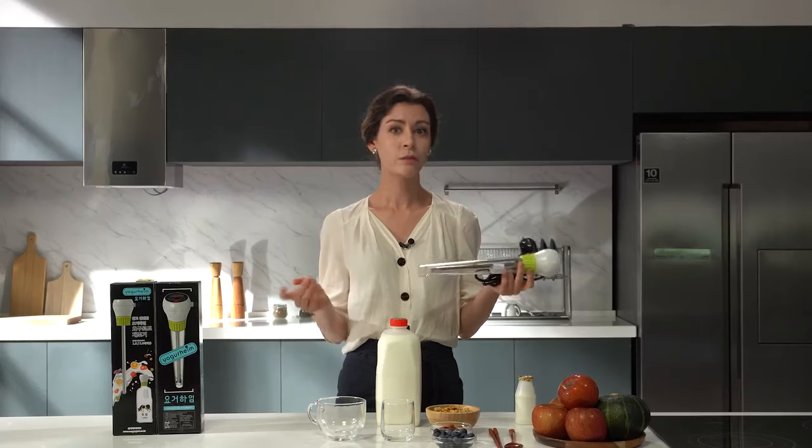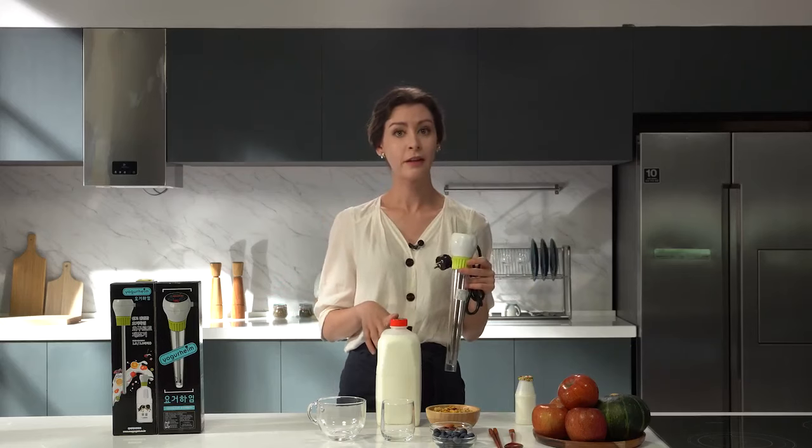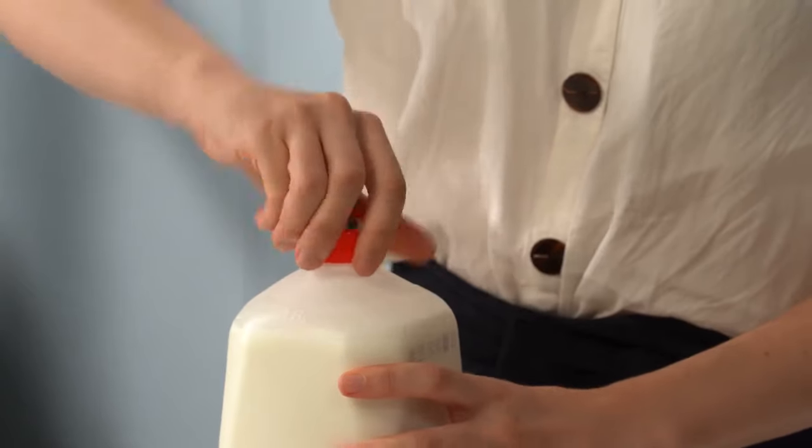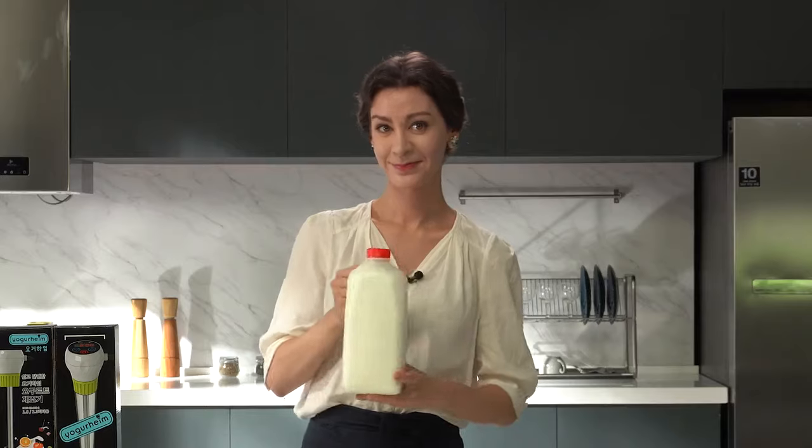How does it make yogurt? Just buy a bottle of milk and you're done. First, put the yogurt starter in the milk, close the lid, and shake the mix.